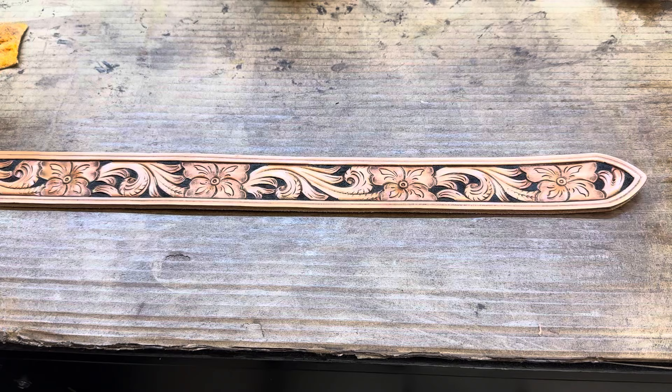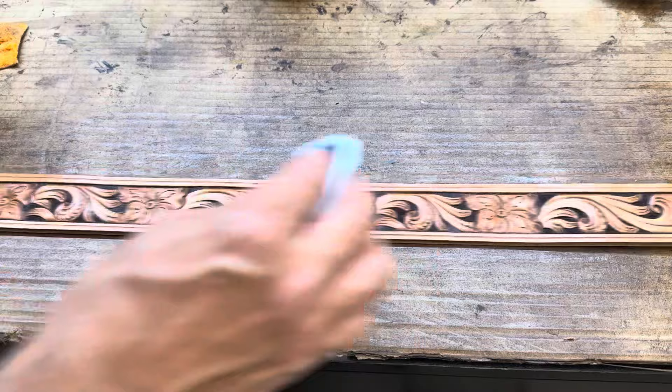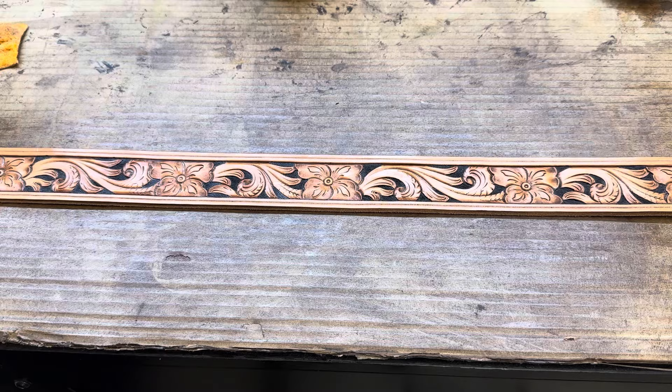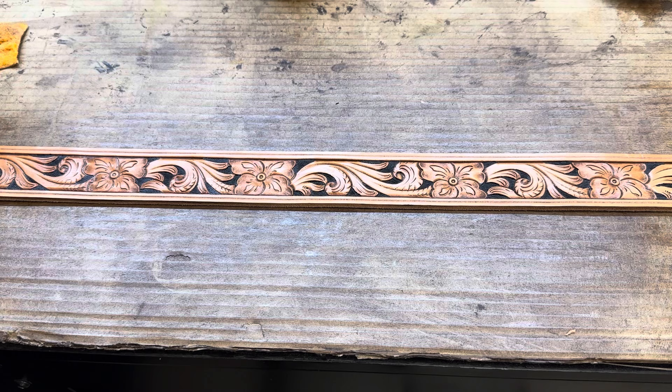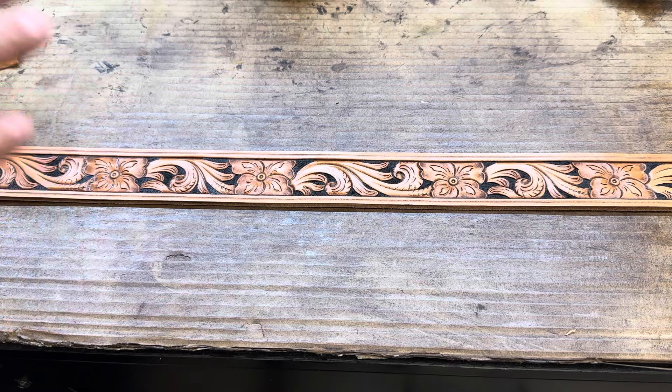So we'll let this sit and dry up and then it'll be ready to get stitched down to a liner and edge it off. If you enjoy these short, quick tips, be sure to check our other playlists where we have lots more videos for you. All these products you can get individually off the website, or these are all our main core products that we've put into our finish and color starters kit.